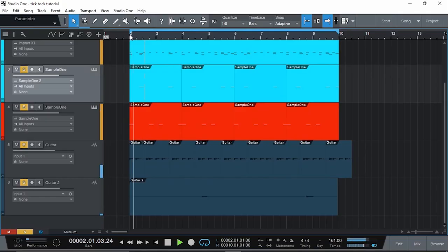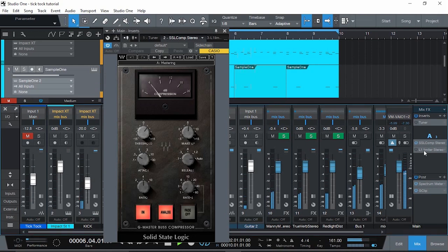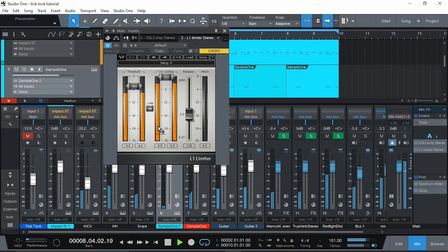And now we add the guitars. The mix is very minimal — I'm not trying to make it exactly the same, but I am trying to make it sound somewhat good. My master chain: I'm only using a compressor and L1 to make it louder. That's it. I'm not really doing much processing and I'm not trying to get it 100% accurate.